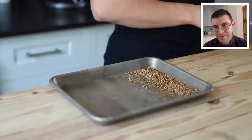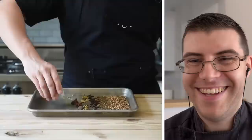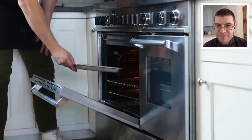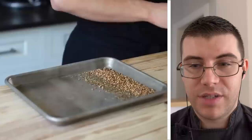First, get a small sheet tray and add: a quarter cup or 21 grams of coriander seeds, two tablespoons or 13 grams of shajira (black cumin seed), two teaspoons or four grams of cloves, 10 green cardamom pods, two black cardamom pods, two star anise, two teaspoons or five grams of fennel seeds, one teaspoon or four grams of black peppercorns, and three cinnamon sticks. Pop that into an oven preheated to 350°F for about five to seven minutes until toasted and fragrant.